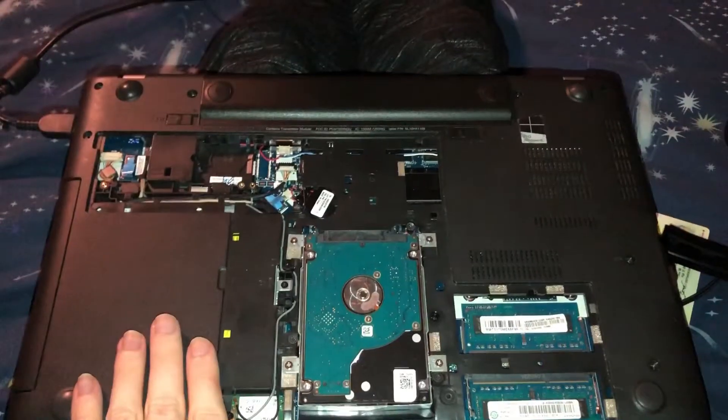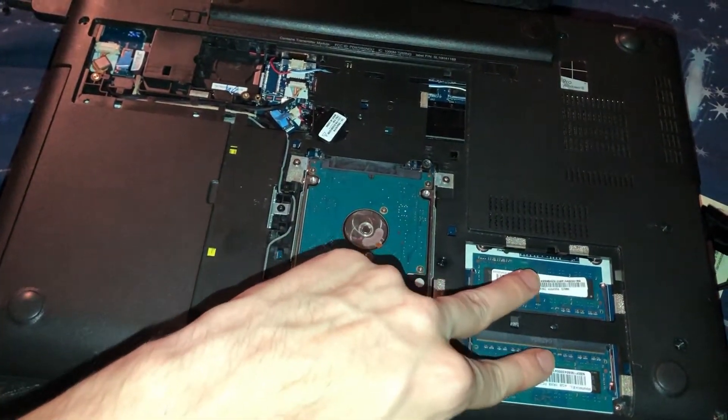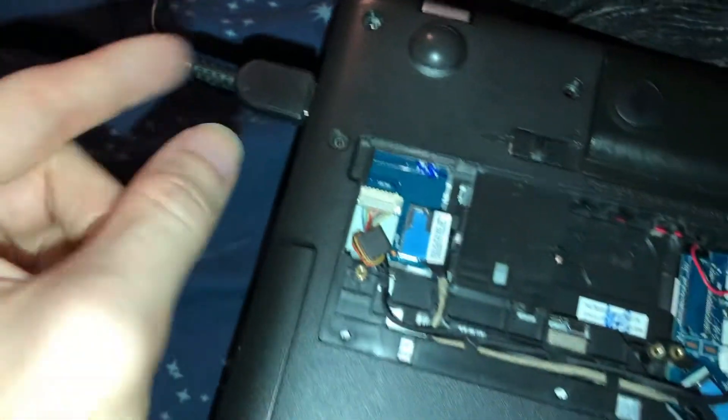I'm gonna show you guys how it's fixed. Let me turn my computer, flip it around, and show you the back so you guys have an idea of where we are. These are the RAM slots — each one's four gigabytes. Here's the hard drive, and right here is where the adapter is — these are all the adapter wires.